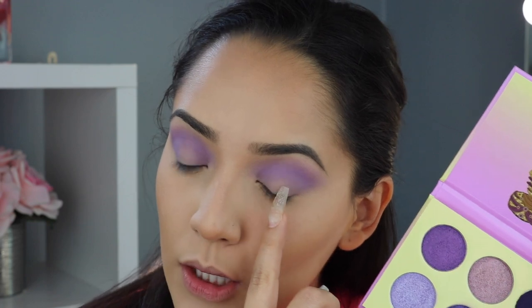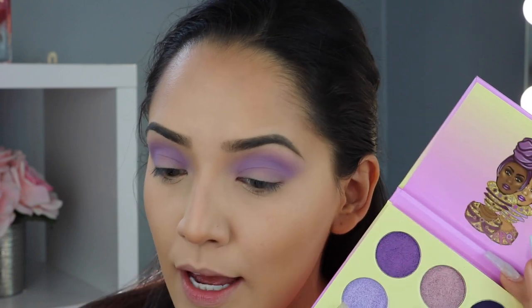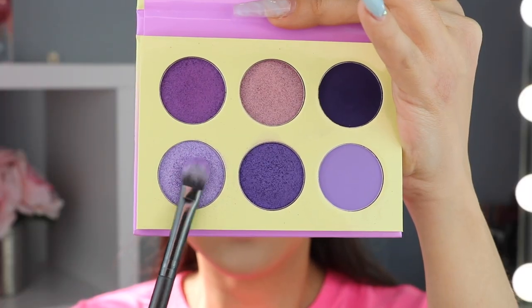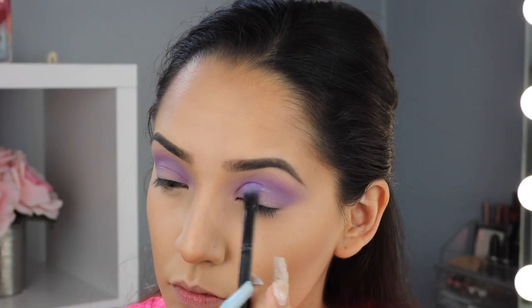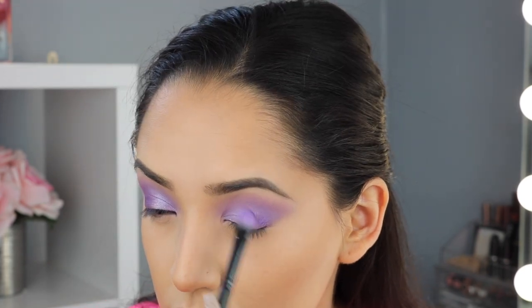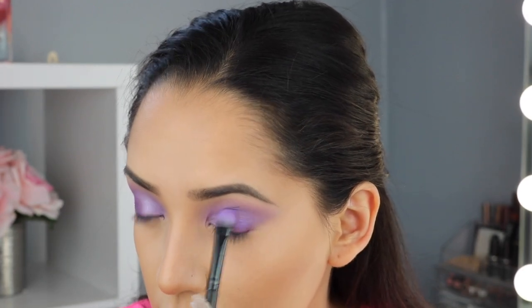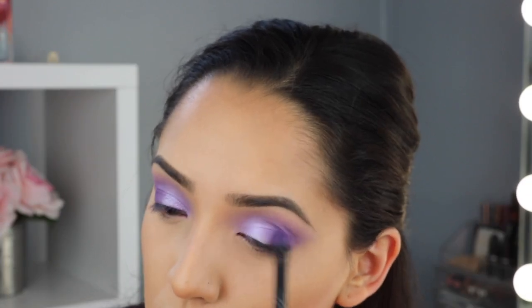Now I'm going to take the lighter purple and apply it to the inner half of my eye, and the dark purple to the outer half, blending them together in the middle. This is such an easy look and these eyeshadows blend so easily — I feel like anyone can do this. Super easy peasy lemon squeezy! I only used three shades from the bottom row of this palette.